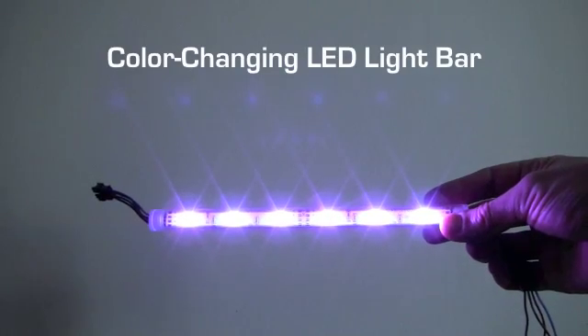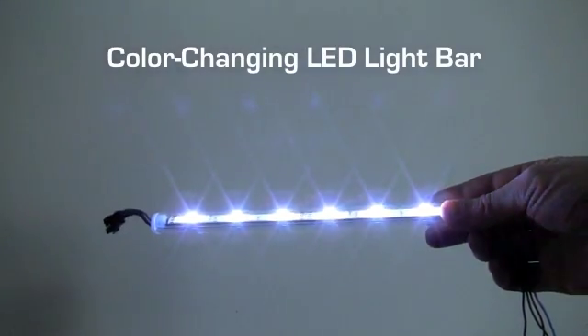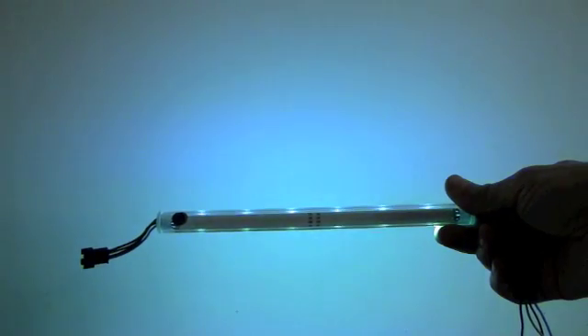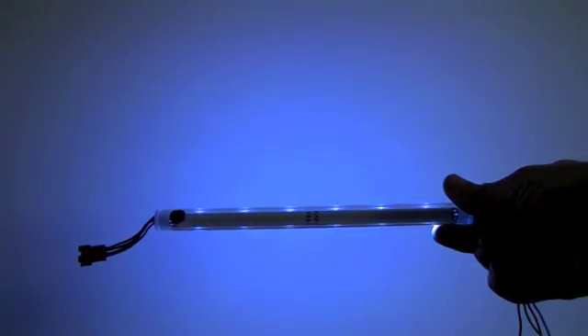A spool of flexible RGB strip is 16.4 feet, and a spool of waterproof RGB strip is 9.5 feet. The color-changing LED light bar has the same non-waterproof dust-proof tube housing as brighter bars. It's available in 9-inch and 20-inch sizes. These bars can be daisy-chained or connected in sequence.